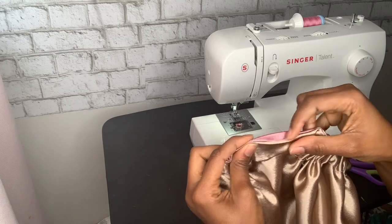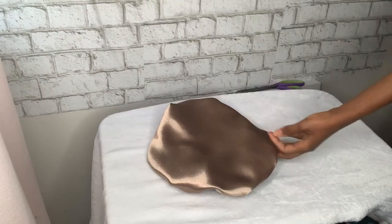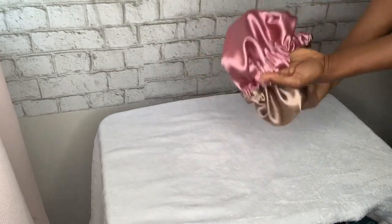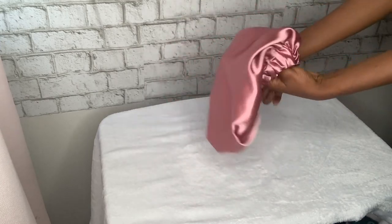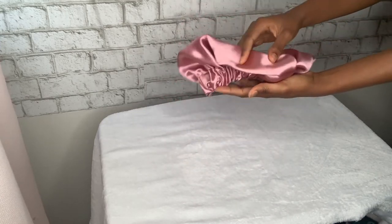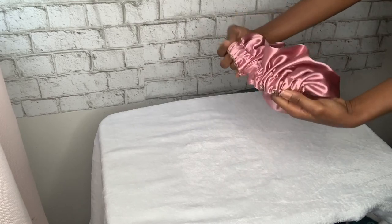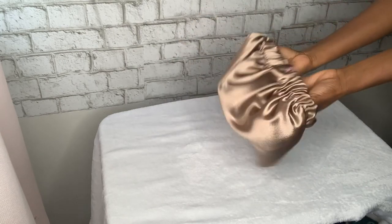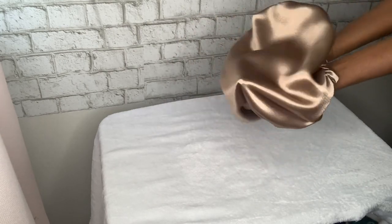And now we have a beautiful DIY reversible bonnet! If you liked this video, don't forget to click the like button and subscribe to my channel. There are different ways and methods to make a bonnet, so if you'd like to know those, comment down below and I'll show you. If you'd like to purchase from me, I'll leave my contact information below. I'll see you guys in my next video — bye!